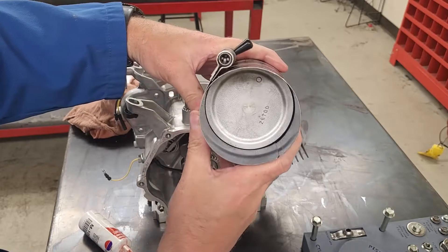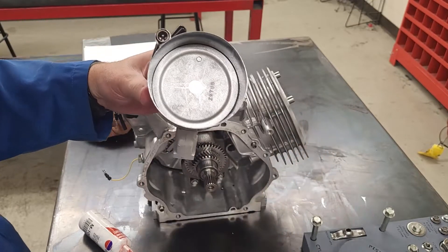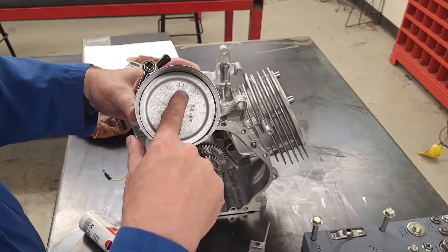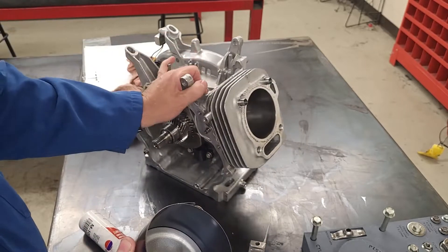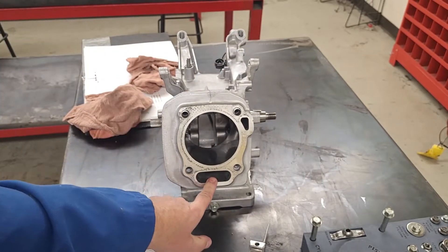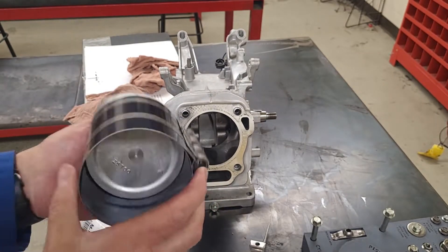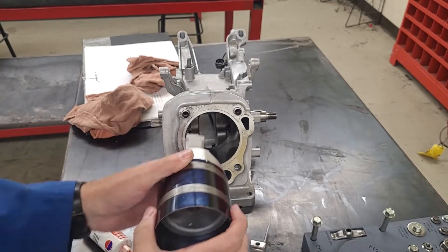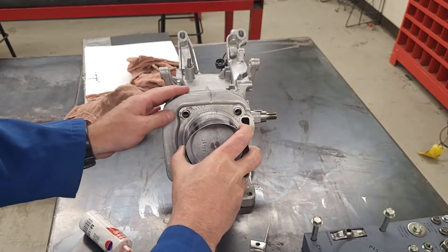I want to be sure the piston is as tight as it will go. When installing the piston, I have to be sure I have it in the correct orientation — the dot on my piston needs to face down toward where my two push rods are going to come through, so it's got to go this way with the dot facing down.